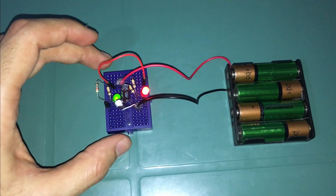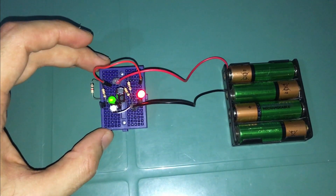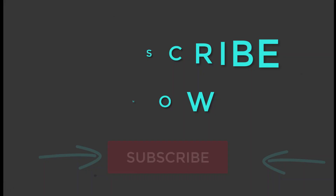Before diving into our topic I want to let you know that in my next video I'm going to share more cool oscillator based circuits, so make sure that you subscribe to this channel and turn on the notification bell so you don't miss anything.